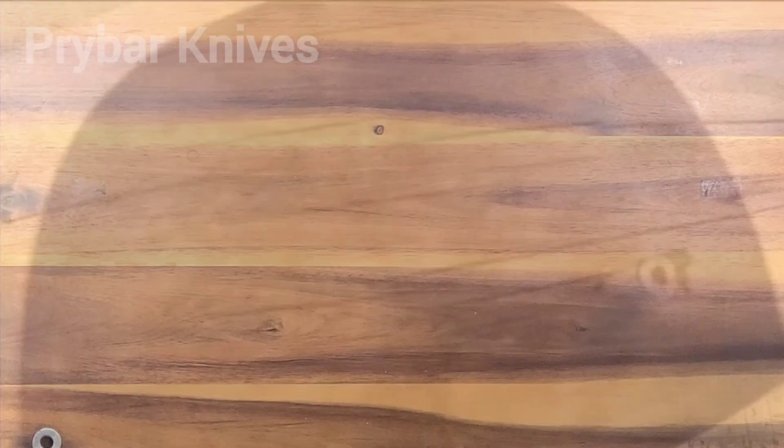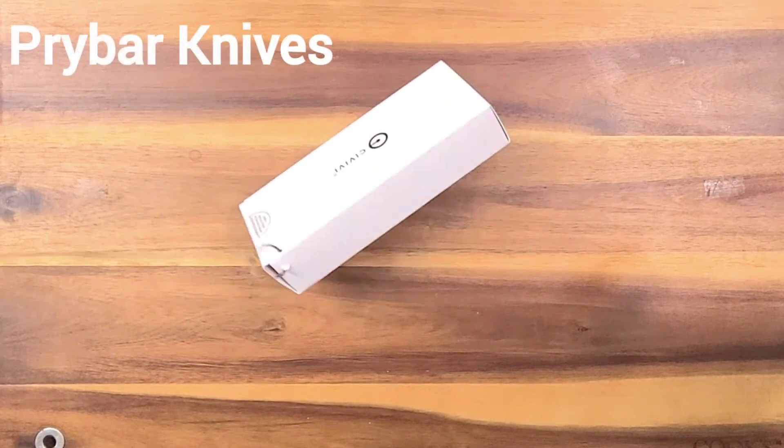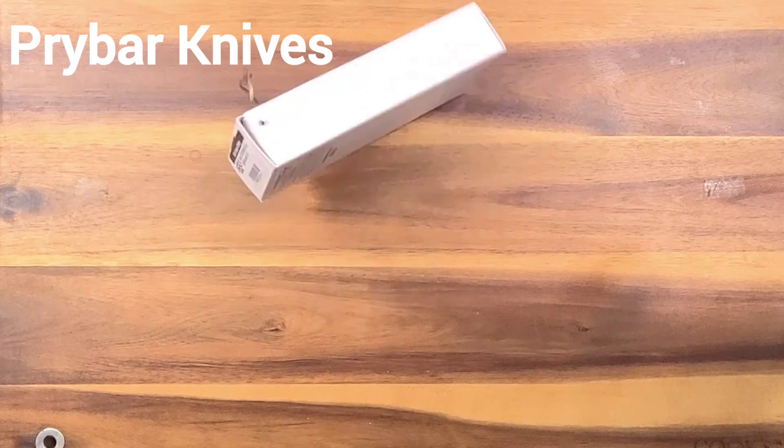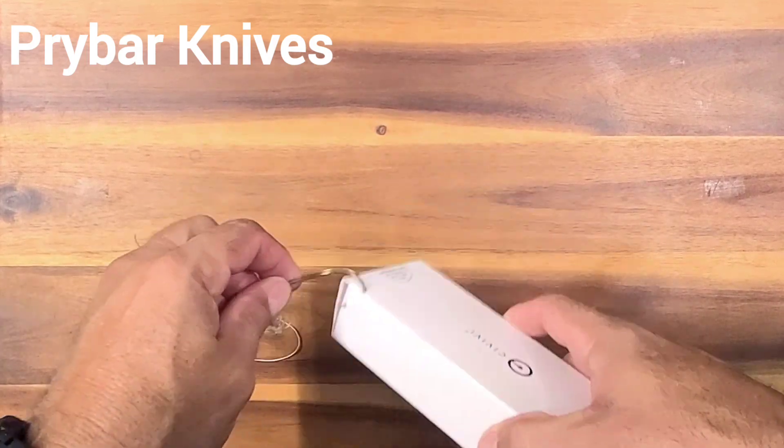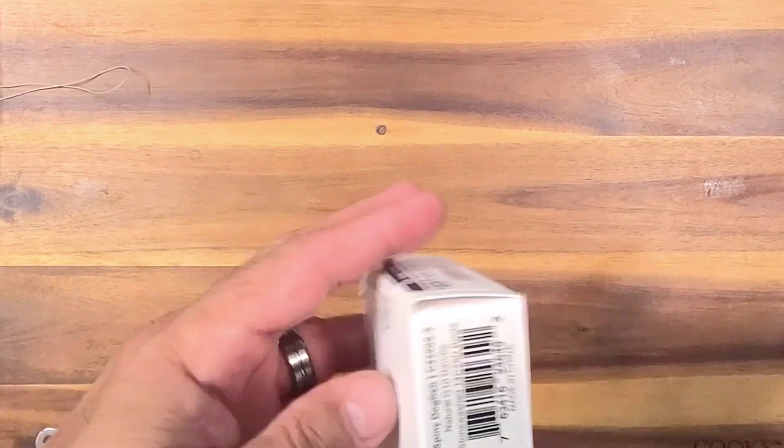One of them fishies caught me a fish — thing's all flopping around. Come on fishy, let me get this hook out. Okay, what do we got here? We got the CIVIVI Spiny Dogfish.